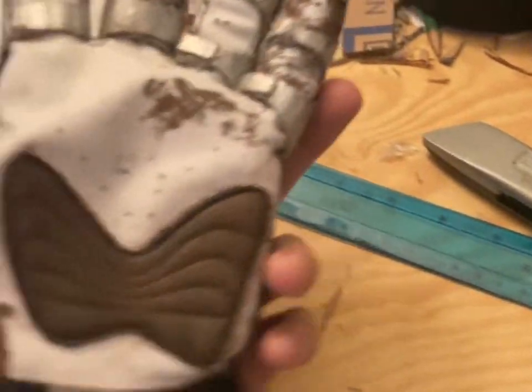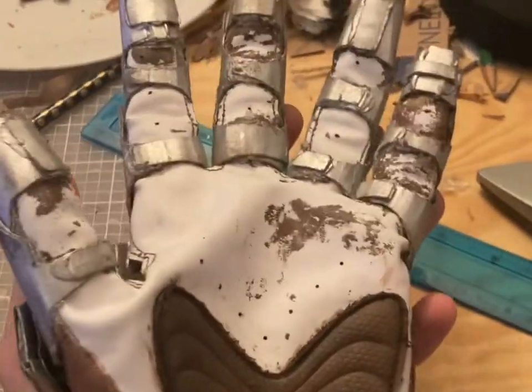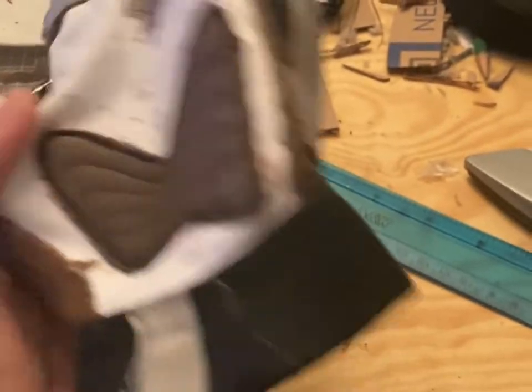I should first start with the base of it. The whole thing is built on top of a football glove that I had lying around from one of my siblings.